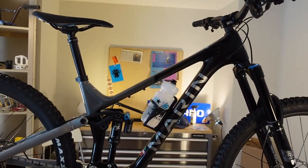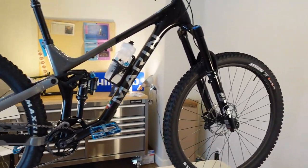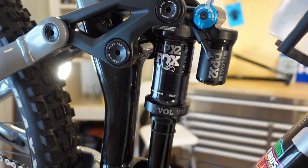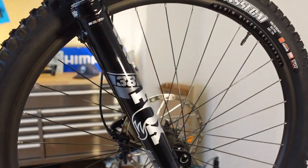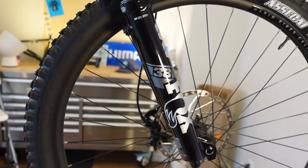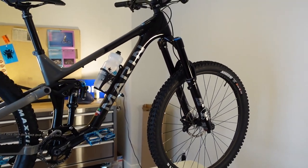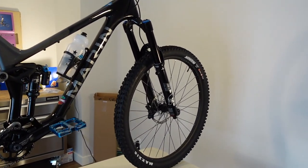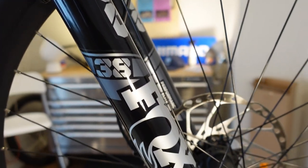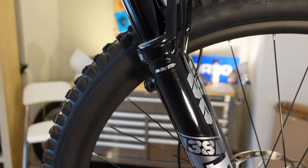To start with, the major details: this is 150mm travel in the back, 160mm travel in the front, courtesy of a Fox DPX2 rear shock and then a Fox 38 Performance Elite fork in the front. This is a $5,499 bike in Canada and we're looking at a Fox Performance Elite 38 — quite literally something I don't think exists on any other bike brand, especially on a carbon bike.